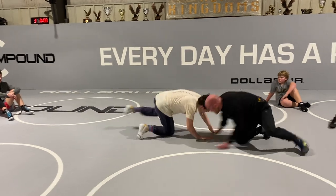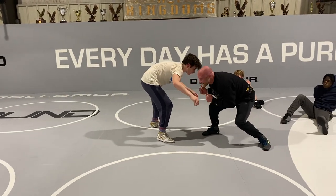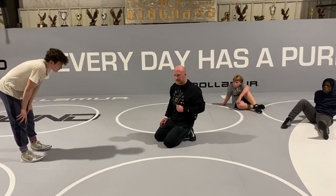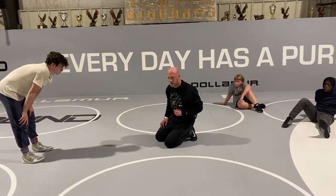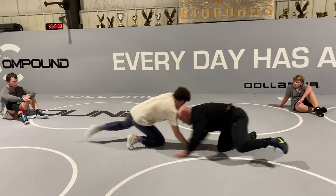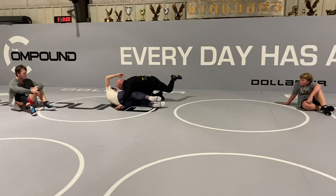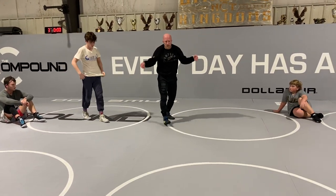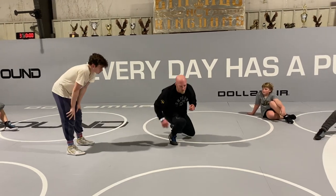Outside ties — he level changes, shoots, boom. You can see how he's kind of pursuing right there. Head in the center of the chest, hands behind the knees, and take off running. Take off running.